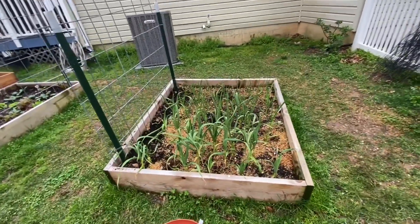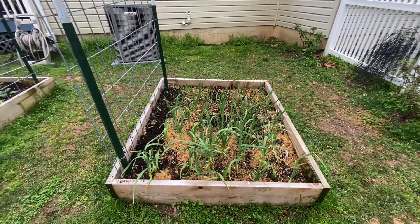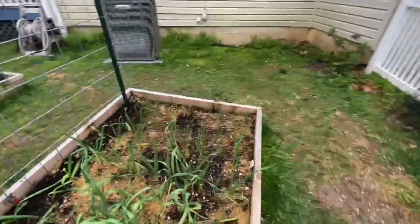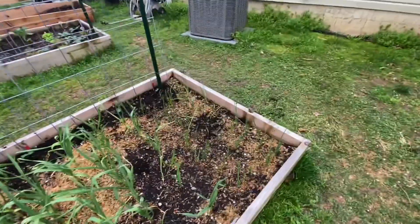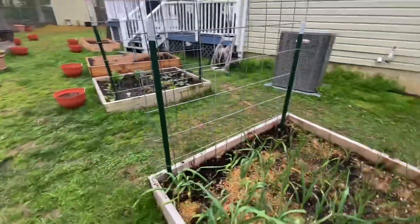This bed is my garlic that I planted last fall or early winter. So half of it is garlic - we've got soft neck and a grocery store variety. And then over here we have some red onion that I planted this spring.